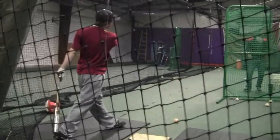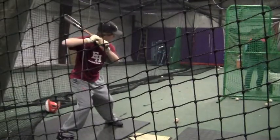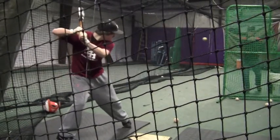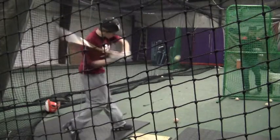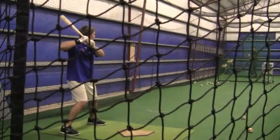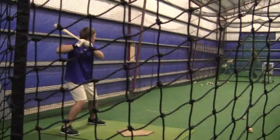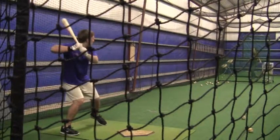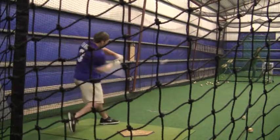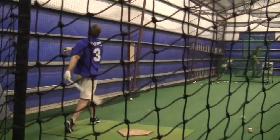Look at your left heel when it comes down — go back and look at that clip. When your left heel hits the ground, that's when it engages your swing. Now you'll see Brian here — when I'm throwing and my hands are going back, he's starting to move. Watch when his toe hits the ground. He's actually a little late, but he has such good bat speed he gets on time. We'll see you next time.